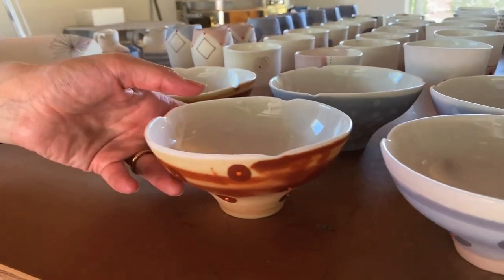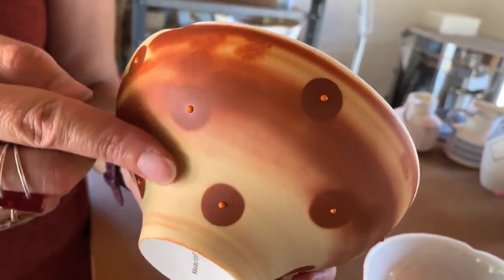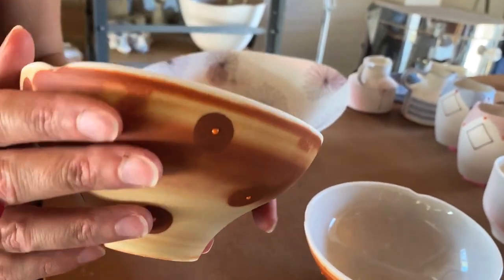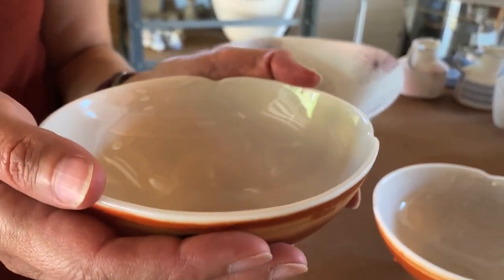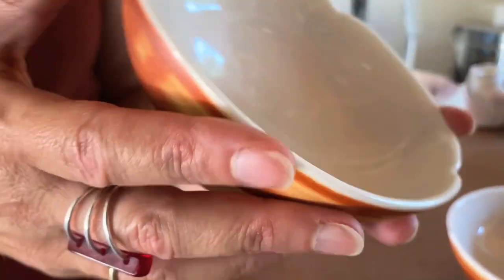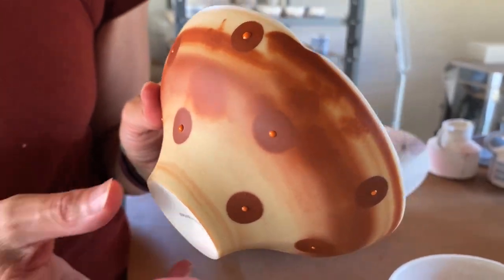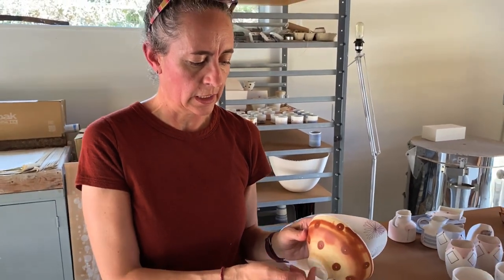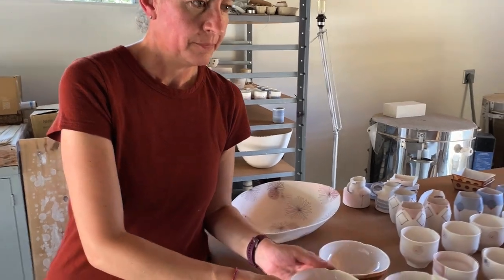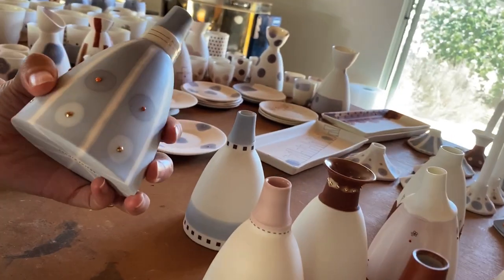I recently made these ramen bowls, and it's the same thing — I like working with pieces that have very simple shapes. I'm drawn to the basics: the circle or the rectangle. When I work with simple shapes, I'm able to pull these pieces out of a one-piece mold, so there are no joints that are always visible.